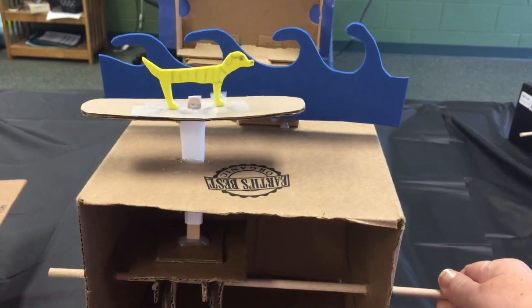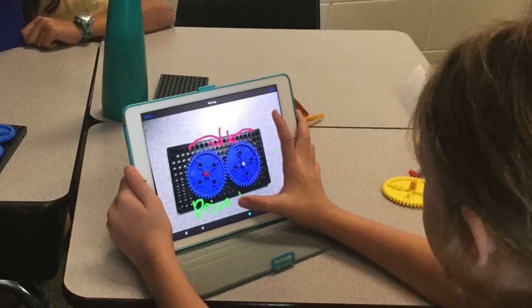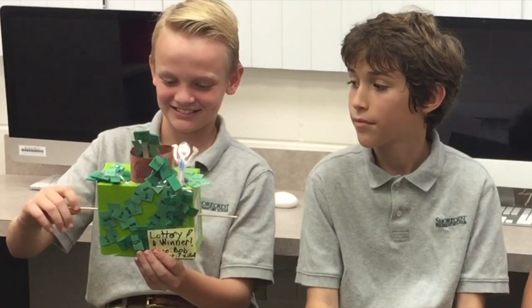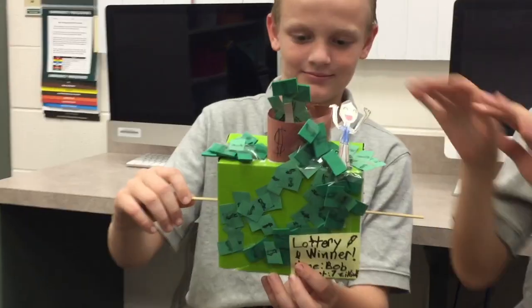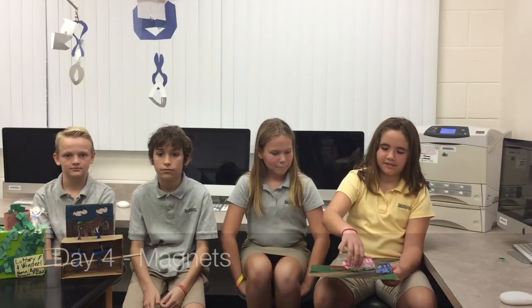On day three we learned about gears, lily, and automata. You have drive gears and follow gears. We made something called Mega Rain — it's basically like the sky didn't win the lottery — and it was really fun to make. Ours turned out really good. On day four we were doing magnets.